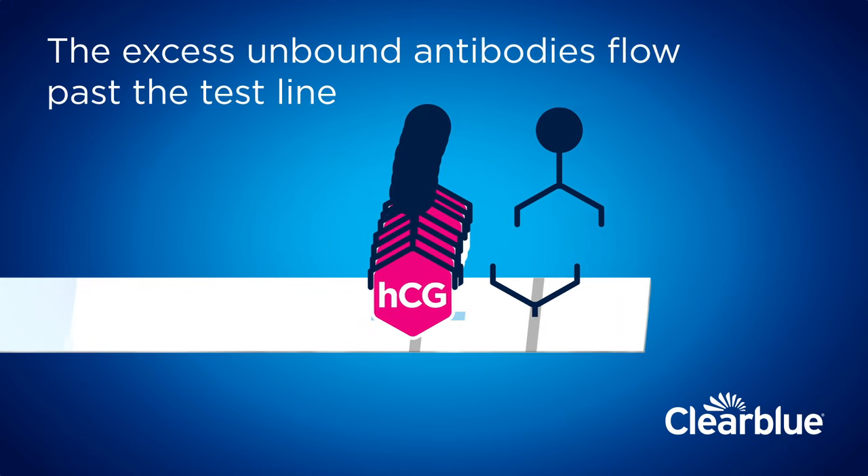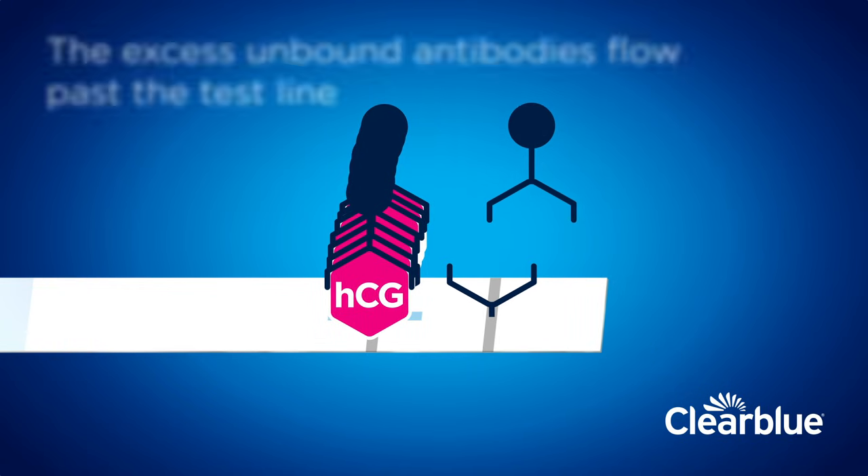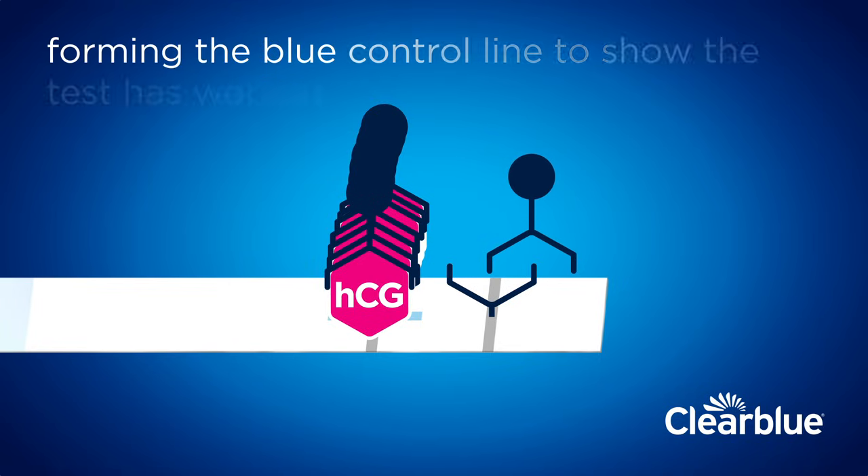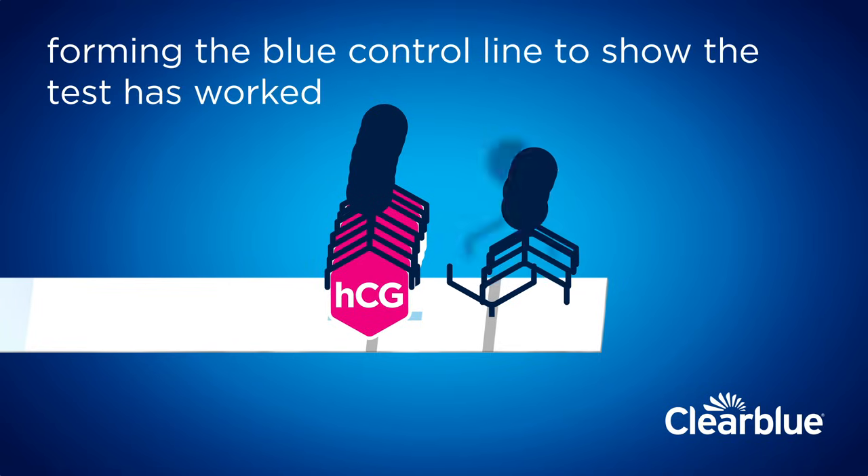The excess unbound antibodies flow past the test line and are captured at the second, control line zone, forming the blue control line to show the test has worked.